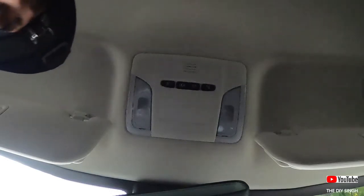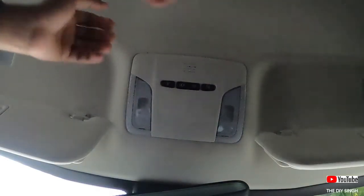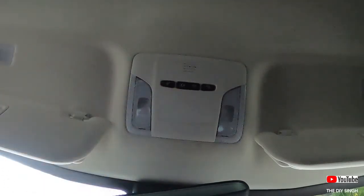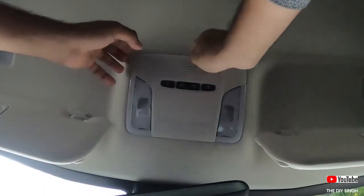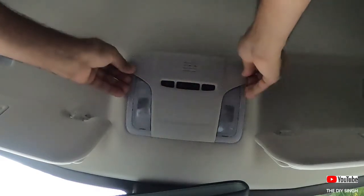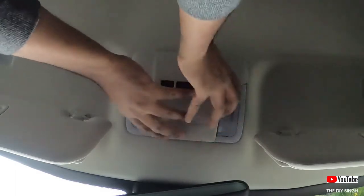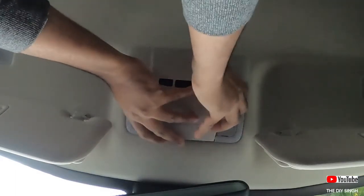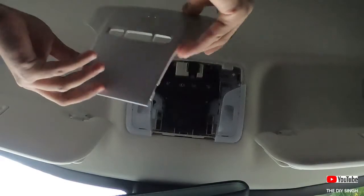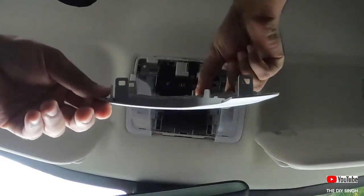I am trying to give you the best view so you can see exactly how the lights can be replaced. For the center console light, simply put your hands here and gently pull it towards yourself. Make sure you are not applying any extra force. As you can see, the cover is out now without damaging any lock.